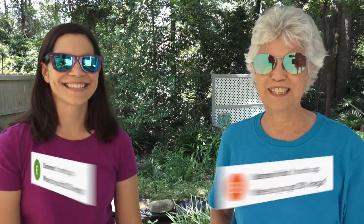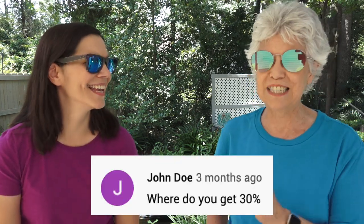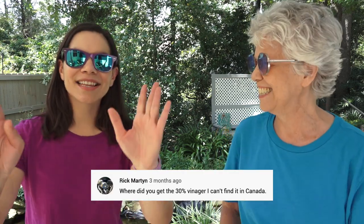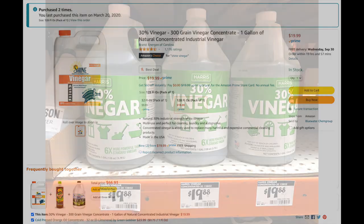The number one question we get: where do you get that 30% vinegar? Every single time we say: got it on Amazon. To clarify, we are using 30% vinegar — it's not something you normally see in the store. You normally see 5% vinegar. We got ours from Amazon and have also seen it at Home Depot at various times of the year. It costs more than regular 5% vinegar, but that 5% is not going to work. We really need a 30%. So that's what we're using today.